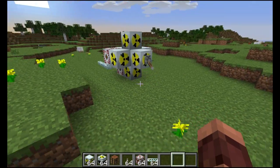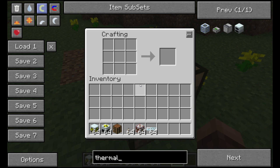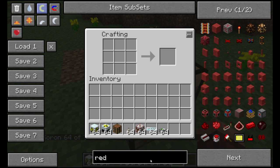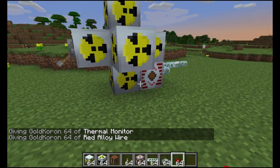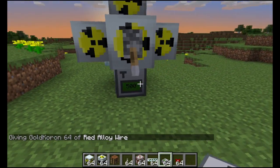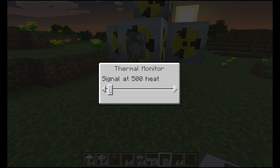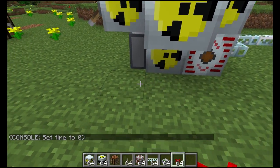Now, next step, very important, is another safety precaution which is called the thermal monitor. And we also need to read our redstone wire. If I'm going too fast for you, you can pause and replay things. You want to place your thermal monitor here. I set the temperature to 3000 — that's just preference. It can't be anything under 1000, otherwise the thing will constantly just turn on and off.